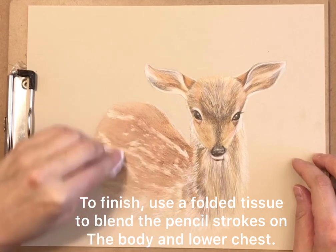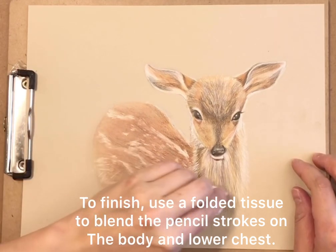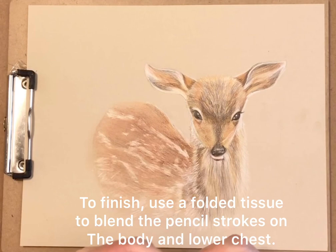To finish, use a folded tissue to blend the pencil strokes on the body and lower chest.